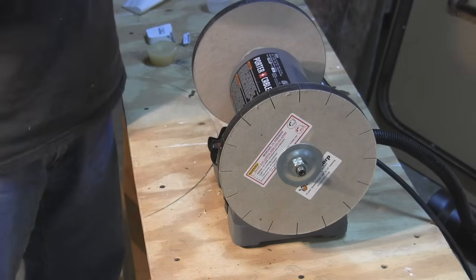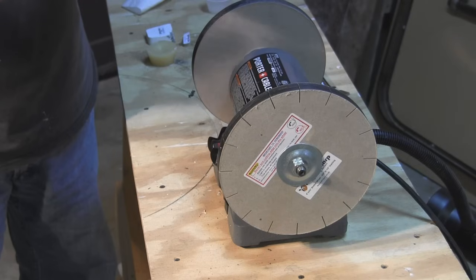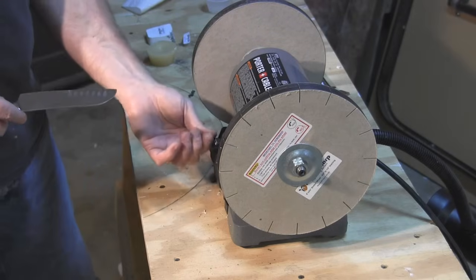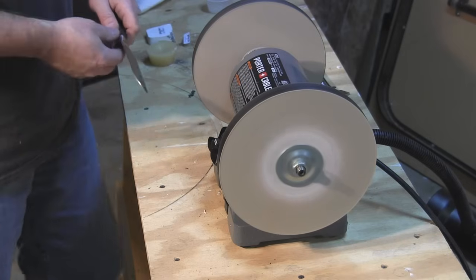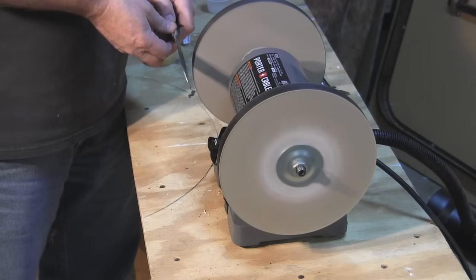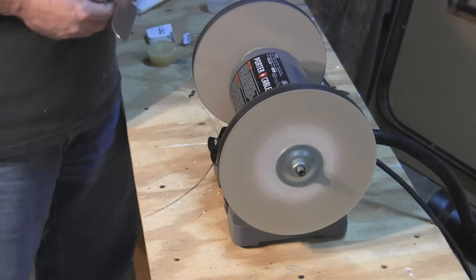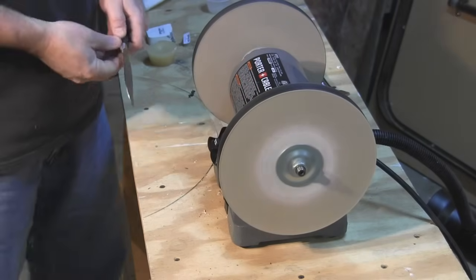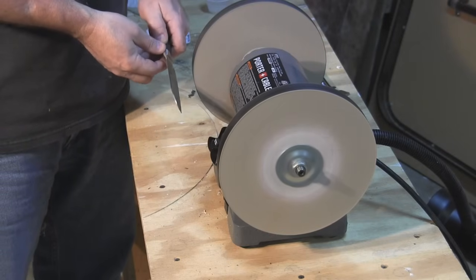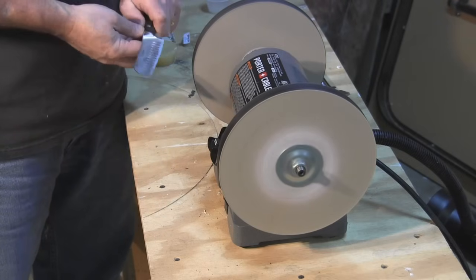So this is a Cuisinart knife — we'll see what kind of an edge we can put on it. It's pretty dull, not cutting anything, and it's got a big dent right in the middle of it. For safety, you want to be sure your blade is not going into the wheel. The wheel turns this direction, so you want to have the edge of the knife down. We're trying for about a 20-degree angle.